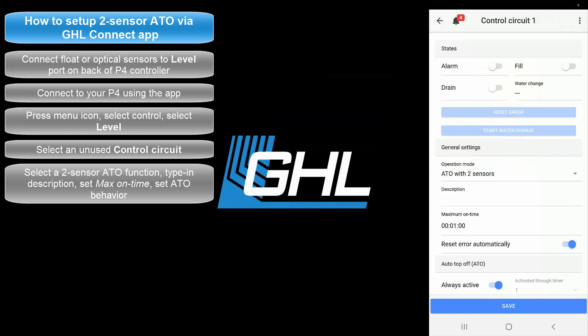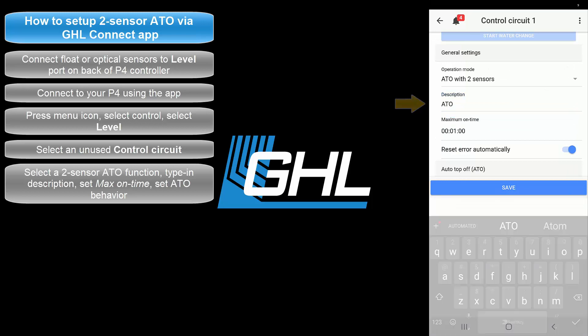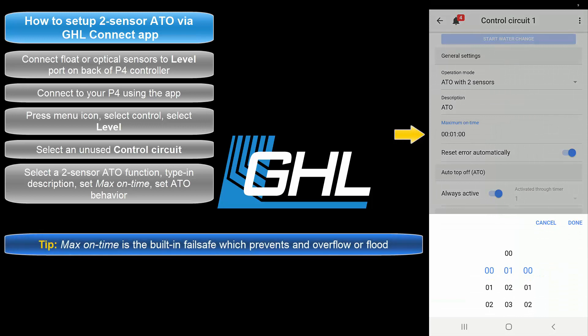Next, type in a description for this task. Once that's done, set the desired maximum on time. This max on time feature is a failsafe for this function. If for any reason your assigned ATO sensor does not respond within the allowed time, the failsafe will automatically shut down the assigned pump to prevent an overflow or flood.